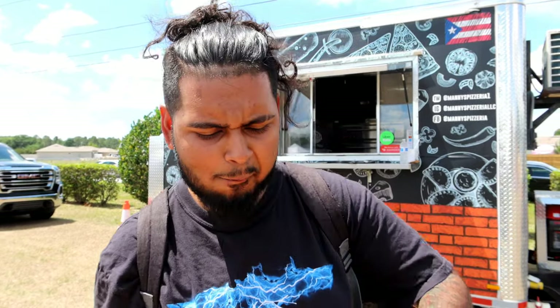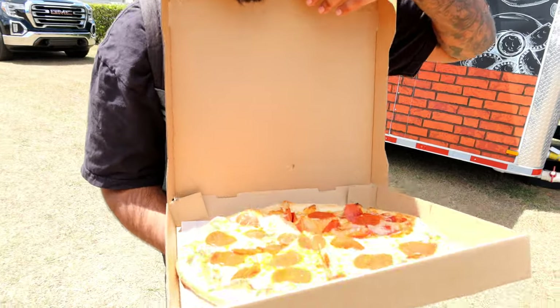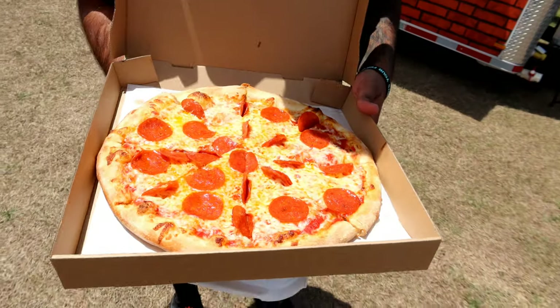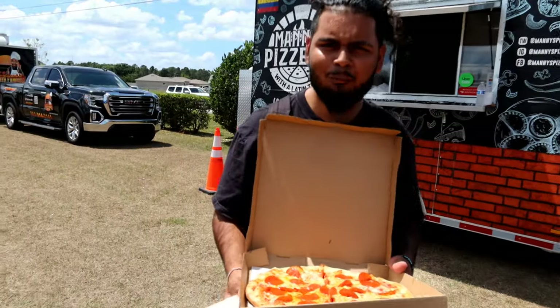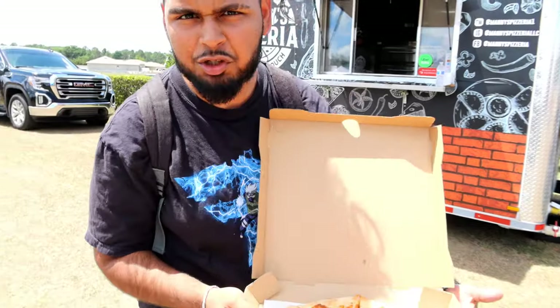The main thing you guys are here for is the pizza review. The empanada — bland, not gonna lie. Here's the pizza right here. It looks pretty good, but it does look super greasy in my opinion, which I don't like a whole lot. But it is our first brick oven review, so maybe that's how they do it.